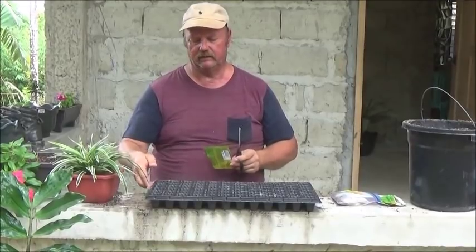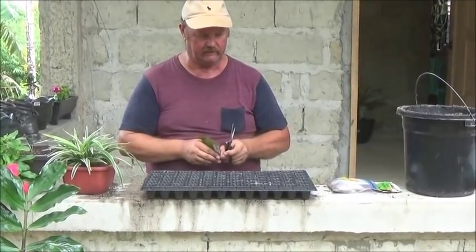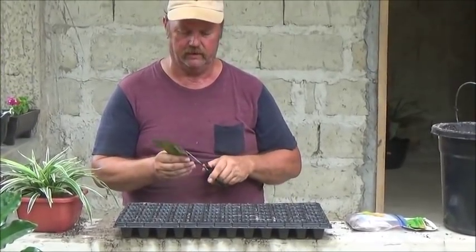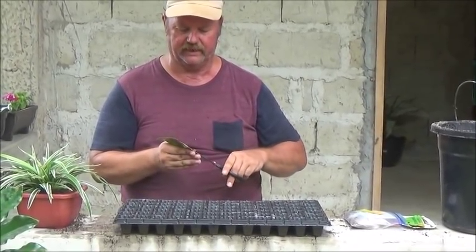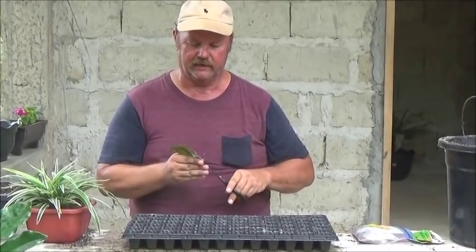So we finally found these seeding trays at a local hardware store here. So these last few seeds that I have, we're going to take some extra care and try it this way.